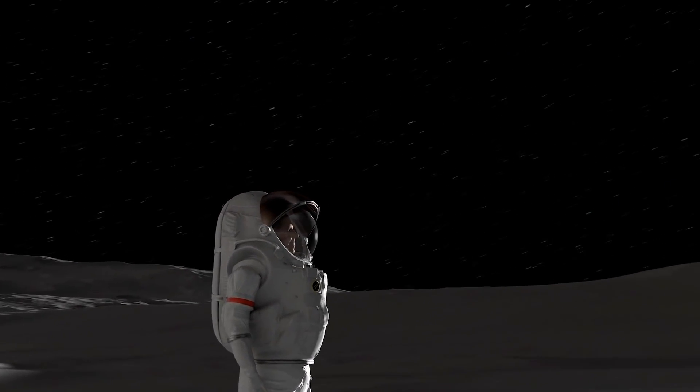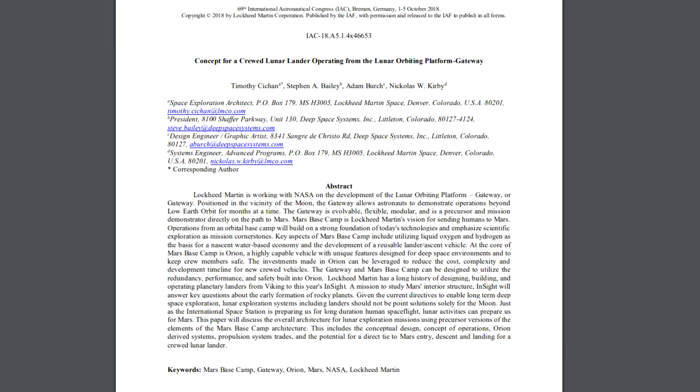The design was originally presented at the International Astronomical Congress in Bremen, Germany. And what I like to do when I see these grand ideas is reimplement them in Kerbal Space Programme.